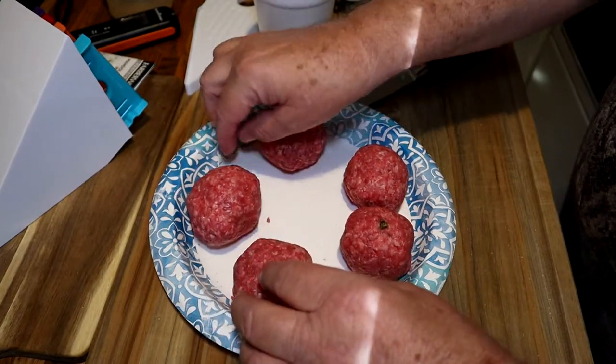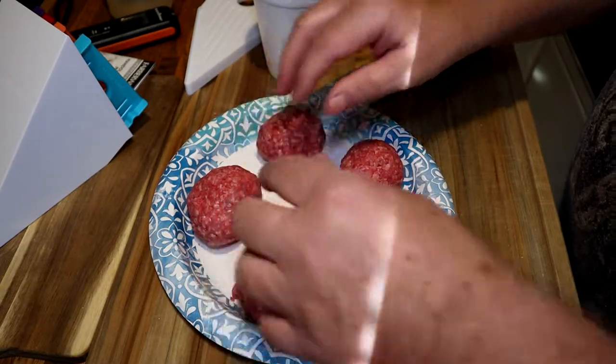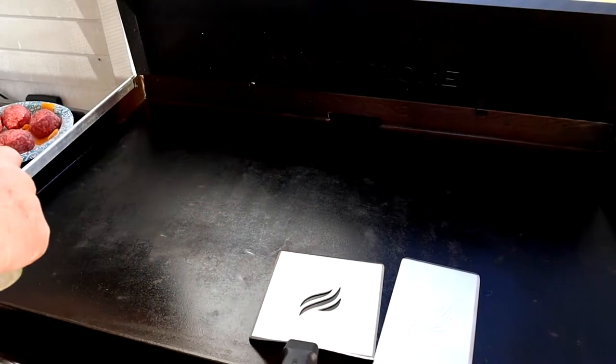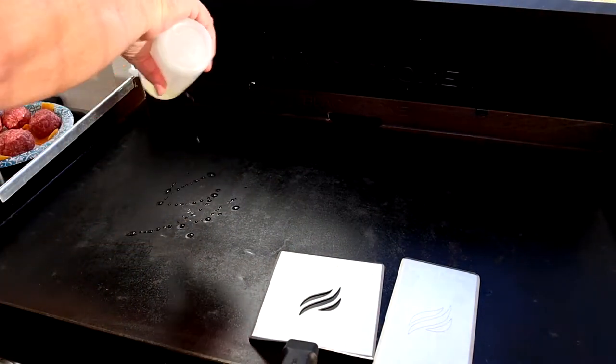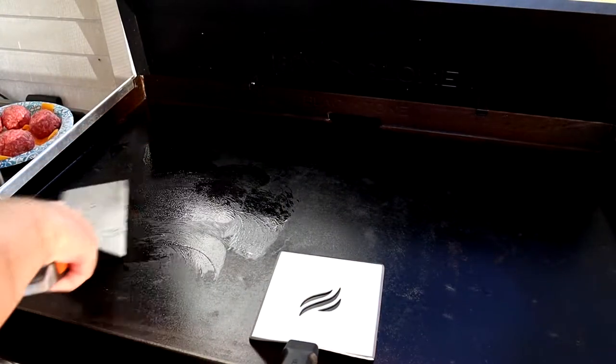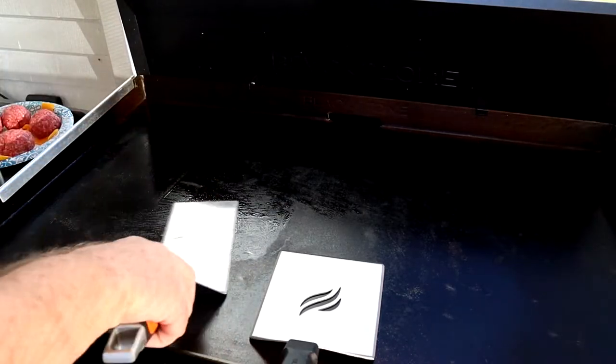I believe these turned out pretty good. Now all we have to do is get them out to the griddle. Get a little bit of oil down here on the griddle, get it all worked in and around there, and then we'll start smashing these onion burgers.